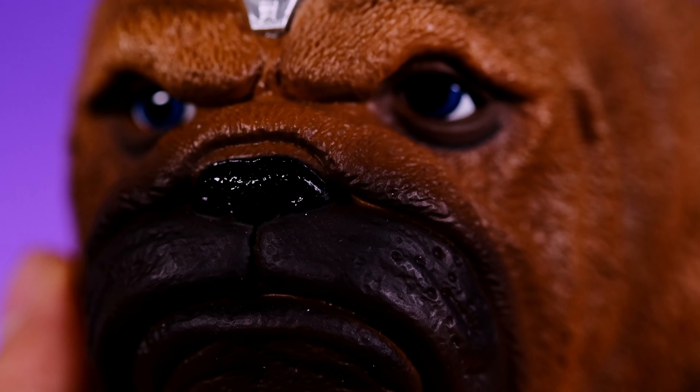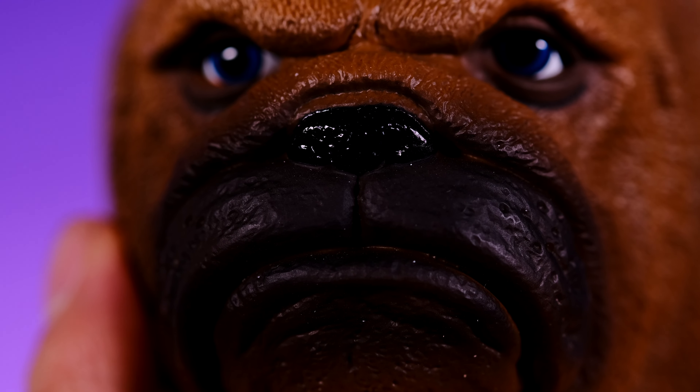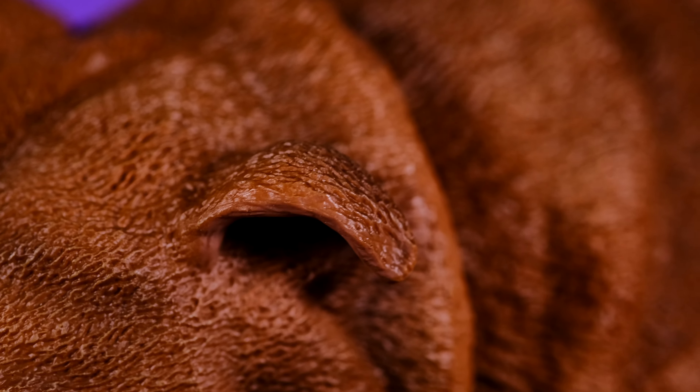Here's a close look at the details on Lockjaw and he looks really really nice. One thing I just noticed is his nose kind of has like a wet look to it — that's really dope. Look at all the detail on the fur, it all looks really really nice.